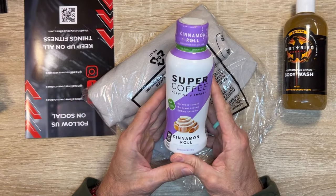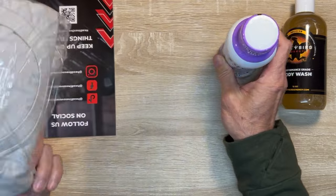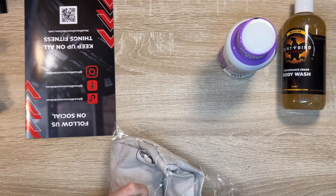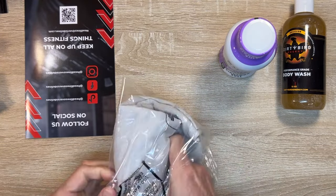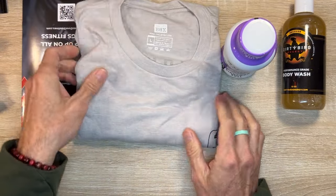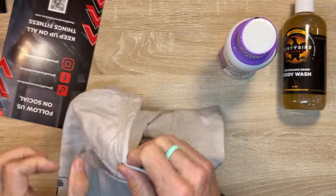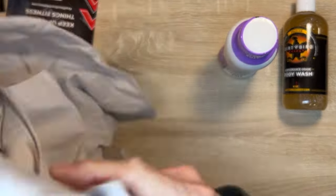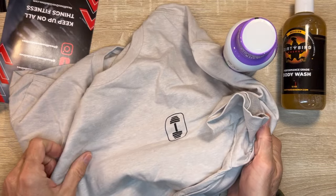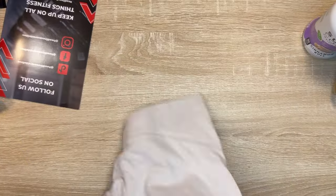And a super coffee — 10 grams of protein, which I totally appreciate. And then a shirt. It does feel soft. It's good. See what the look is. It just has a little barbell on the front. That's great. I like that it's clean and simple — barbell on the front and on the back.